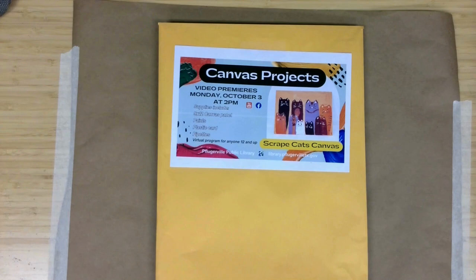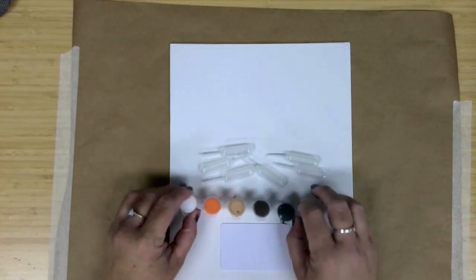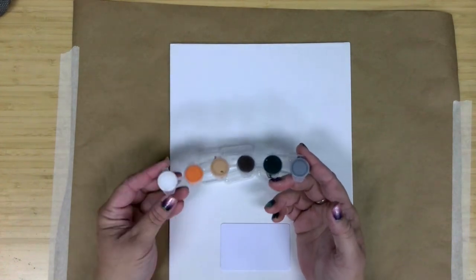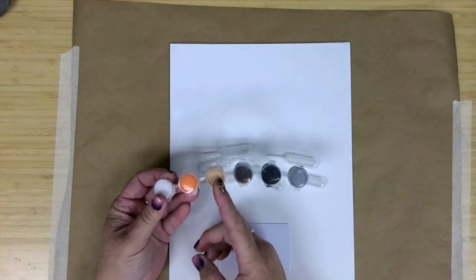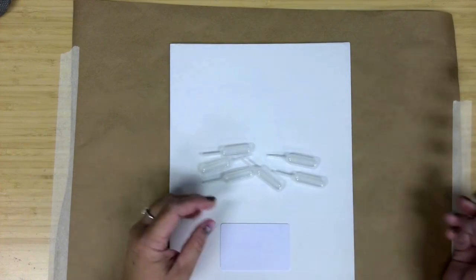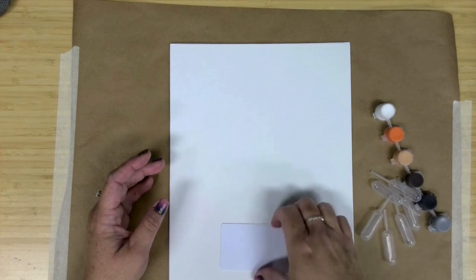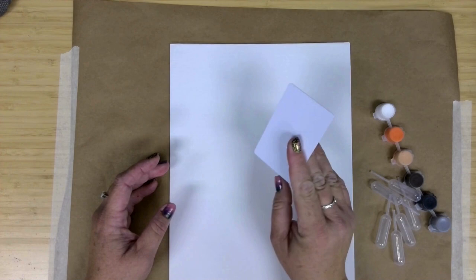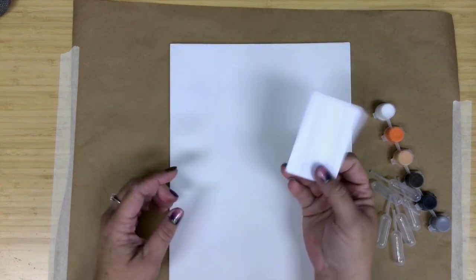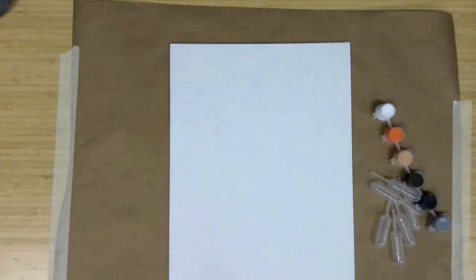Let's start with a look at the supplies being provided. In our envelopes this month, we have six pink colors — very traditional cat colors — a white, an orange, a beige, a darker brown, a black, and a gray. You're going to have six of these very small pipettes, and a blank plastic card. If you've got an old business card or some other old cards you want to use between colors or with multiple colors, you can pull those out.